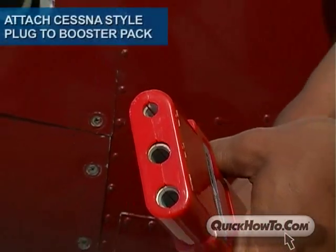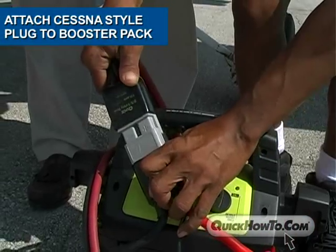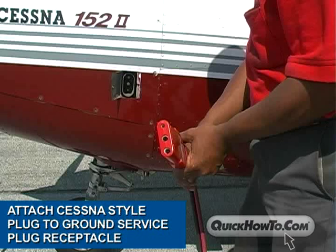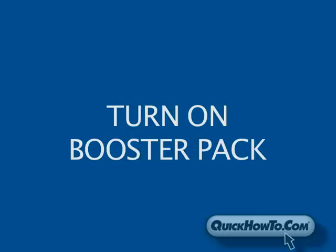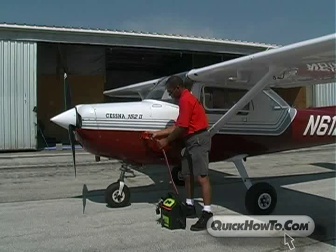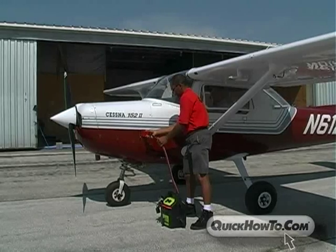We will use the Cessna-style polarized power plug and attach it to the booster pack. Now we will attach the plug to the ground service plug receptacle located near the front of the cockpit or rear of engine. Turn the booster pack's on-off switch to the on position.